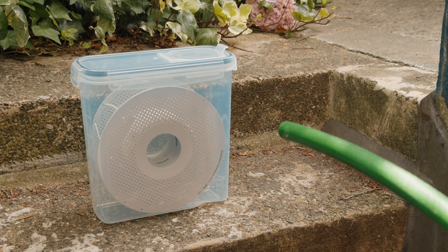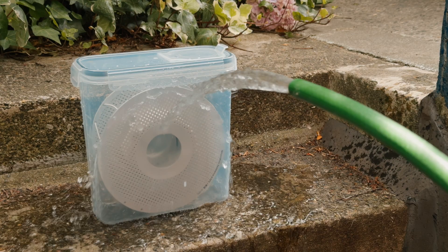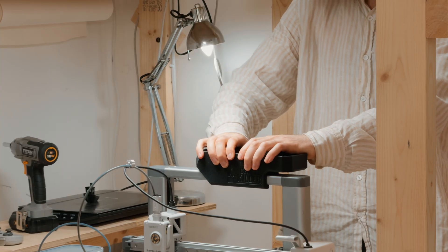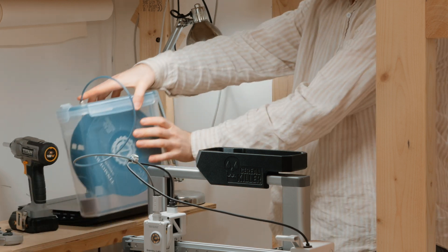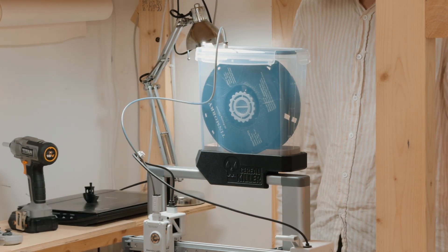This cereal box keeps my filament super dry. In this video, I make a bracket that securely mounts this box to my 3D printer and only takes 17 hours to print.